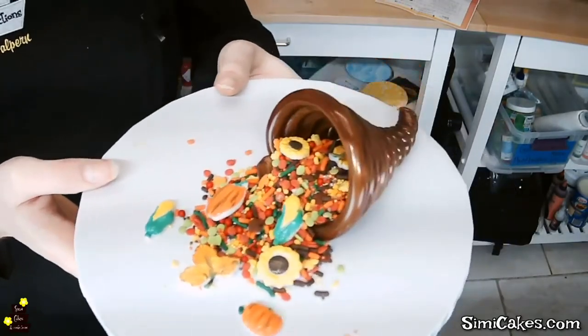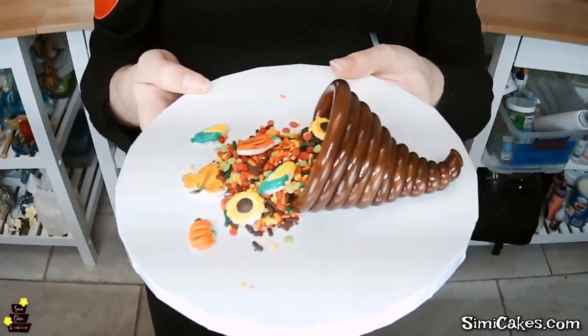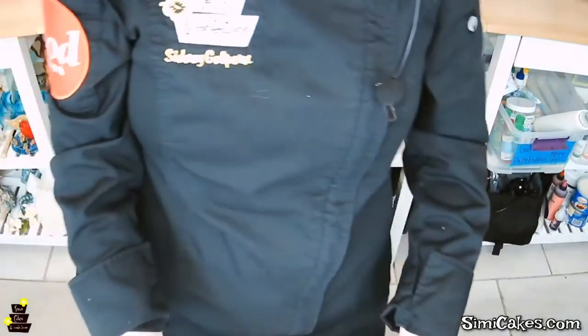Tada! What do you guys think? We have all our little sprinkles, our isomalt cornucopia, and our pretty little fall decorations in the center. If you stick them down properly instead of just pouring them in, they'll sit nicely. So cute! Lots of different ideas for what to fill them with — table markers, icing image banners, name tags for Thanksgiving or Christmas celebrations, or even flavored isomalt. I loved all your ideas!